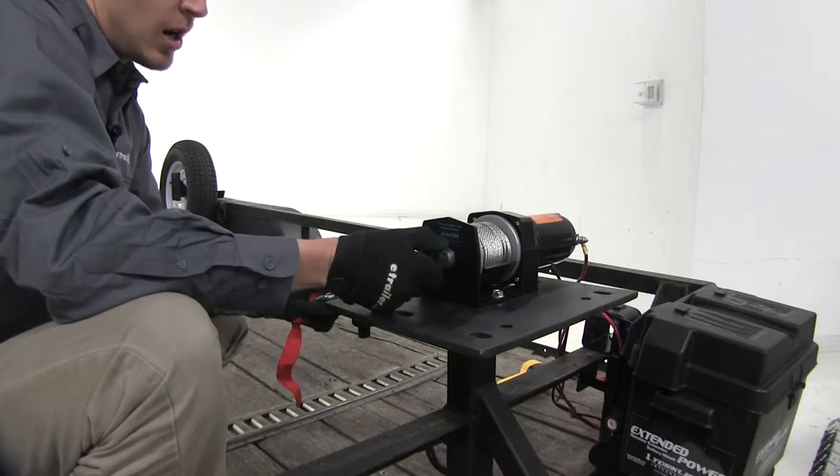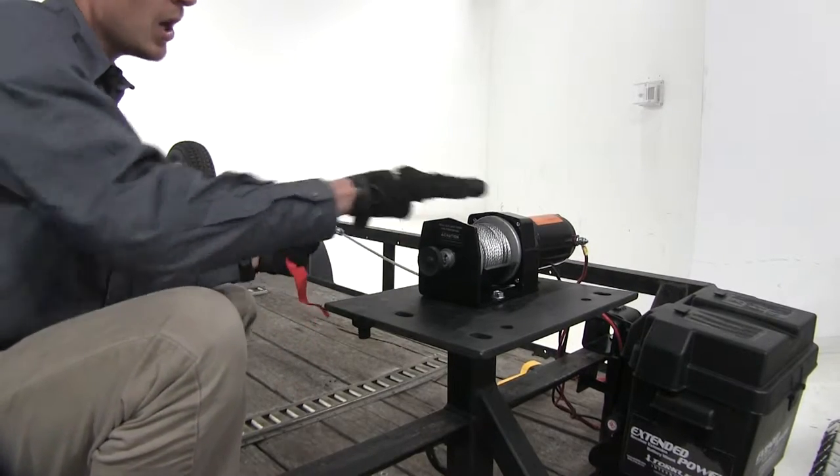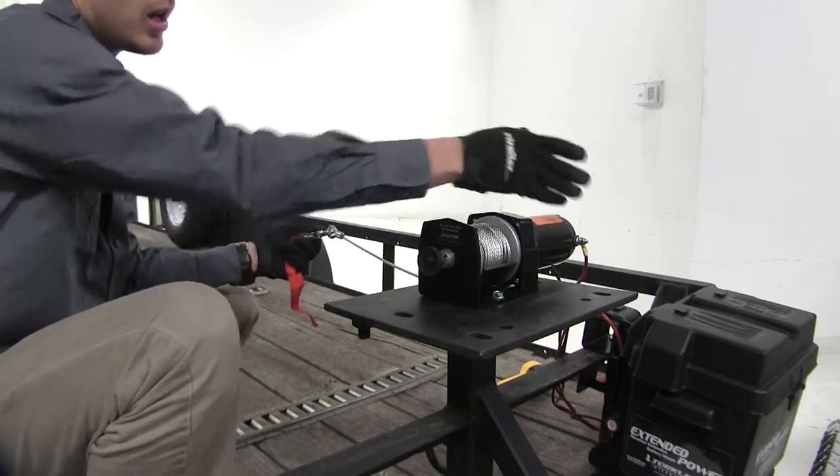It features a free spool clutch knob that allows us to pull our cable out manually to help save time, prevent wear and tear on our motor, and help save battery.